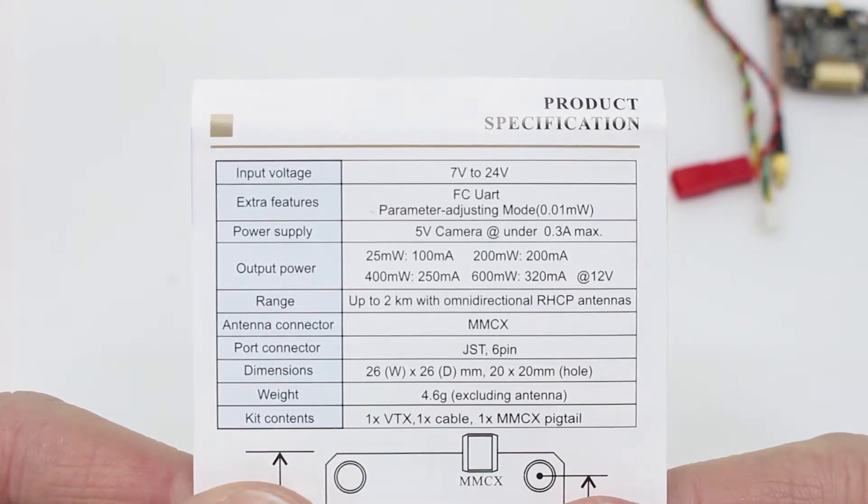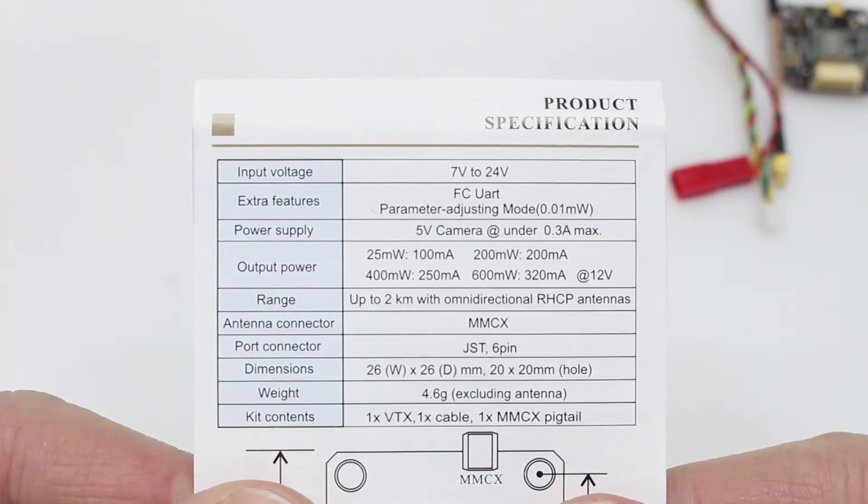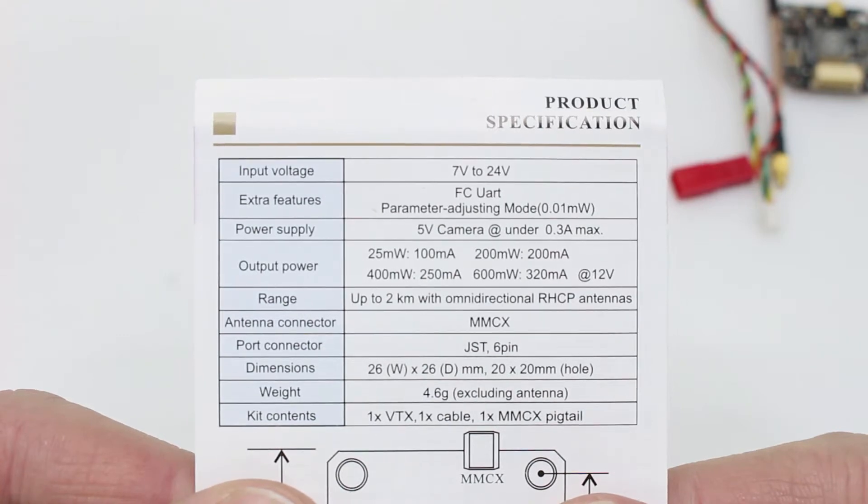One big problem to note is that just like the Mach 2 VTX that is also made by AKK, this has the Betaflight 3.3 bug where smart audio will not work. So as of right now, if you were to update your flight controller to Betaflight 3.3, the smart audio will not work.